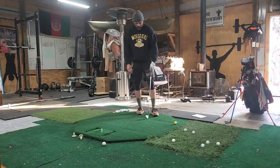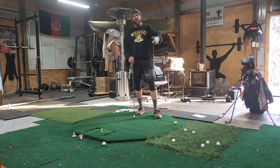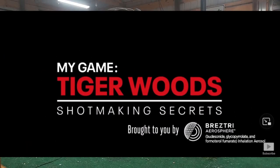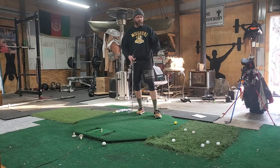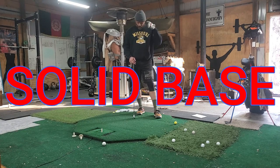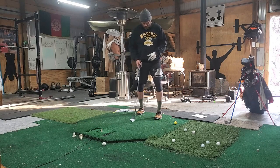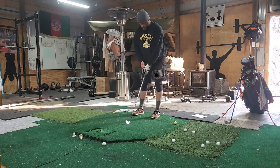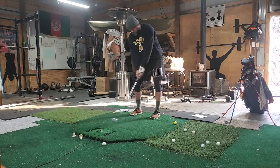Number two: weight transfer and having a solid base. I watched PGA TV videos of Tiger Woods hitting balls one day and he was talking about weight transfer and your feet — having a solid base. He said those words: 'solid base.' That stuck out to me; he wouldn't have said it if it wasn't important.